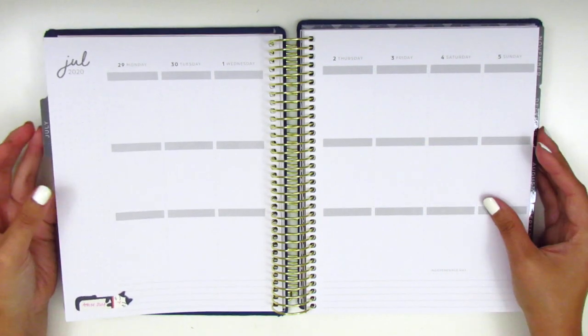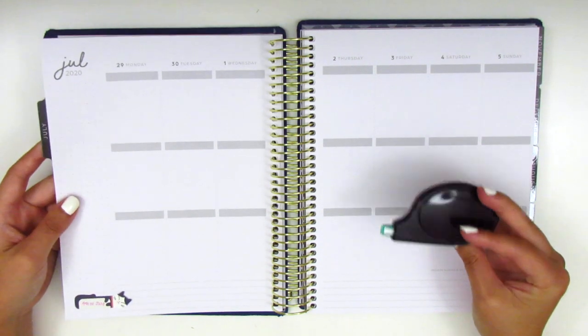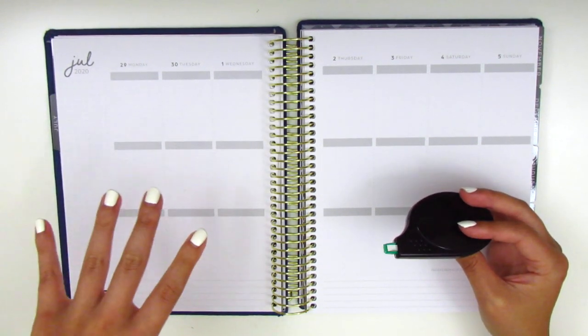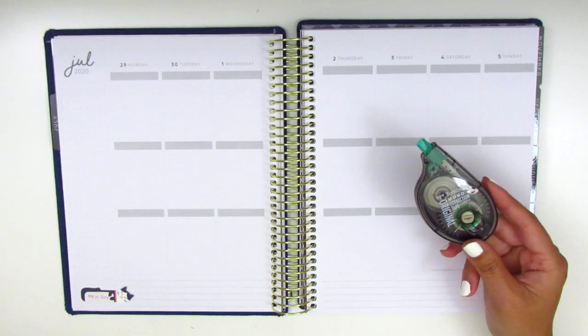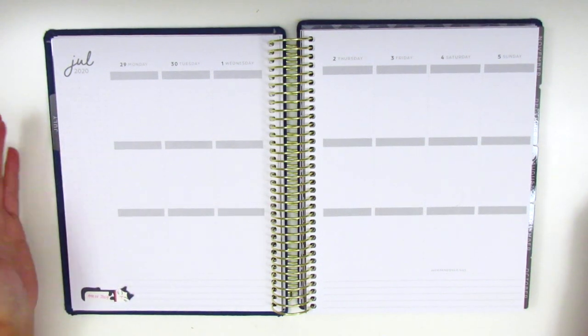The only issue I have with this planner is that the color of the paper does not match the color of my whiteout. So if I make a mistake or if I just want to white out any of these lines, it's going to be very obvious because it's not the same color. I have been thinking of getting a few different whiteouts to try out just to see if there's one that would match well, but so far that's really my biggest complaint.